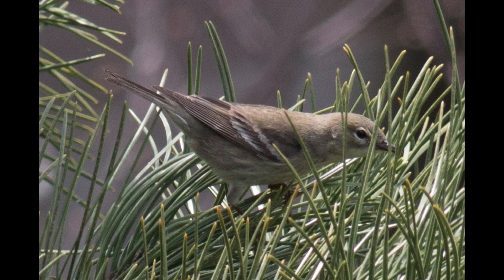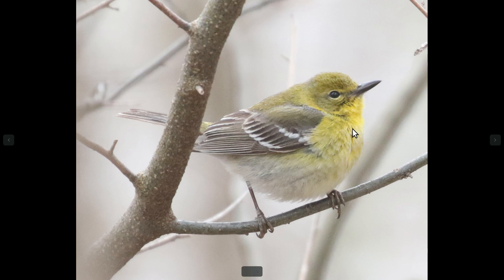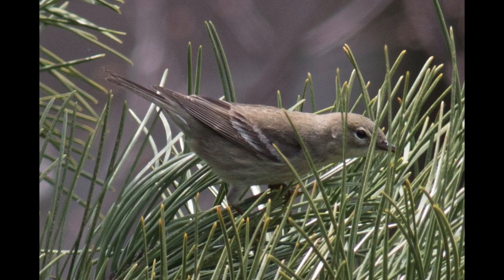In terms of the underside pattern, the streaking, if it's present on the front, is going to be pretty indistinct. Generally it looks more just like texture than actual streaking. On this more drab bird you can see the streaking a little bit better, but in general it's pretty indistinctive.